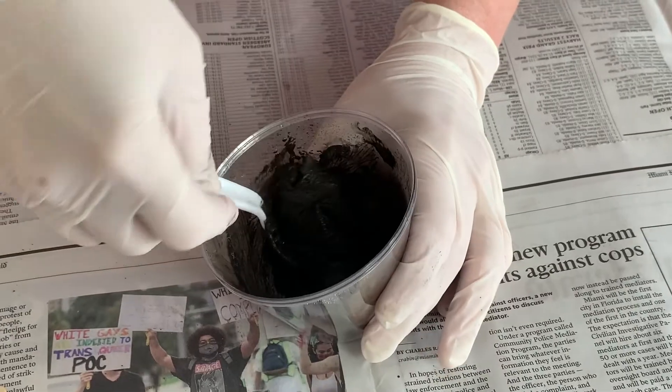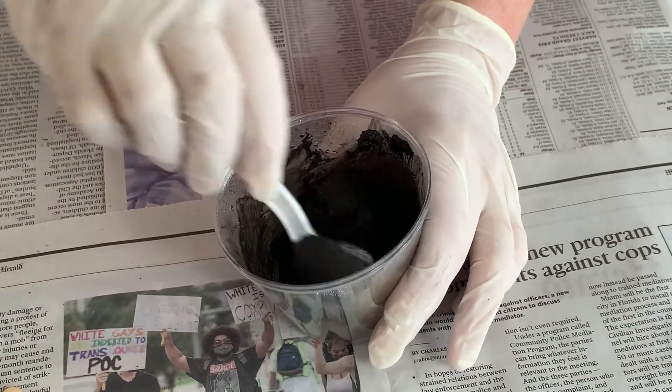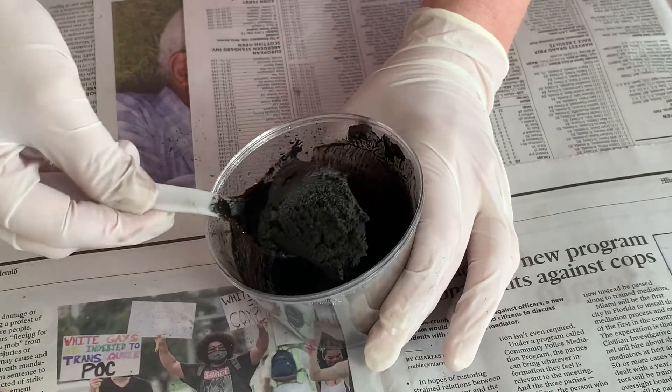If your project is to be grouted, choosing a color for the grout is as important as your mosaic tile work — no pressure! I still struggle with coming up with the correct grout color from time to time, although now my go-to is more of a gray than any other color. Hopefully I can help you decide, or at least narrow down your color choices.